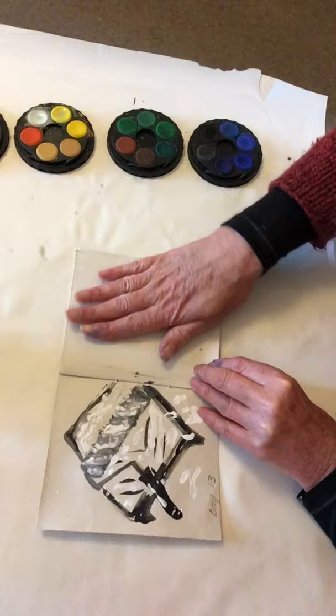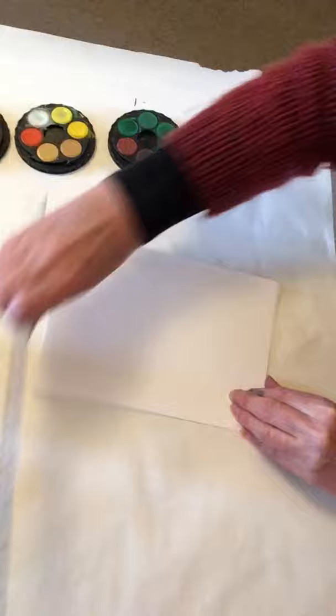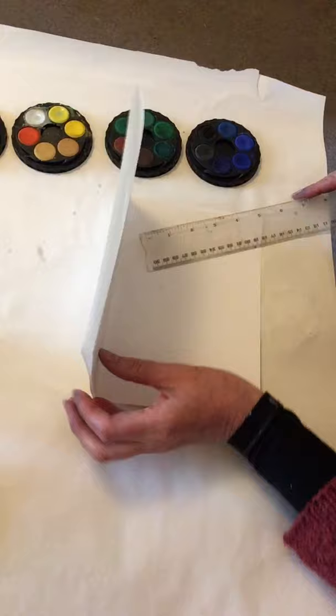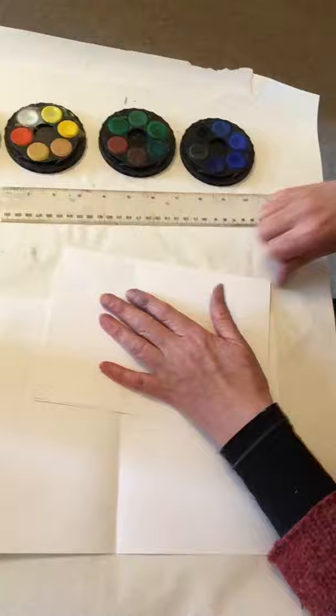I'm going to show you how I made my little booklet. I've got an A3 piece of paper and I've folded it into four. Now I'm just going to cut — I quite like slightly ripped edges — so that's going to be quick and easy. I'm just using a ruler to cut my paper.